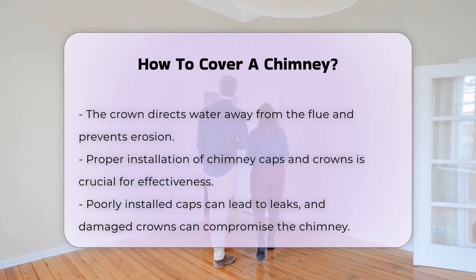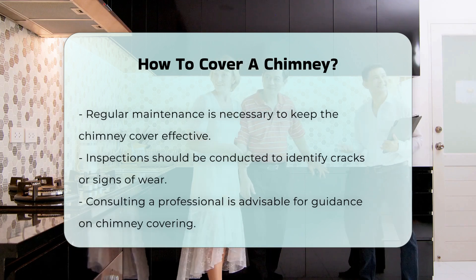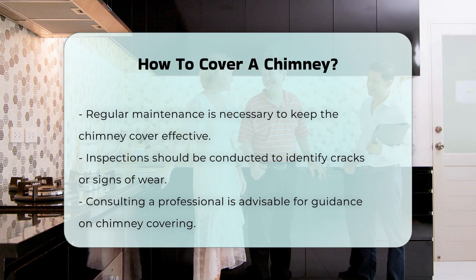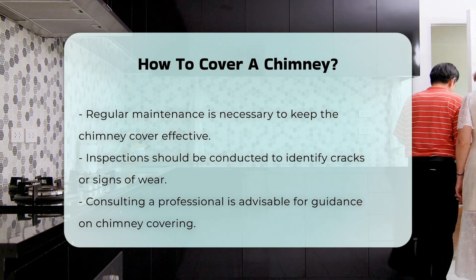Regular maintenance is essential to ensure the chimney cover remains effective. Inspections should be conducted to check for cracks or signs of wear. If you are unsure about how to cover your chimney, consulting a professional is advisable. They can provide guidance tailored to your specific chimney type and local regulations.